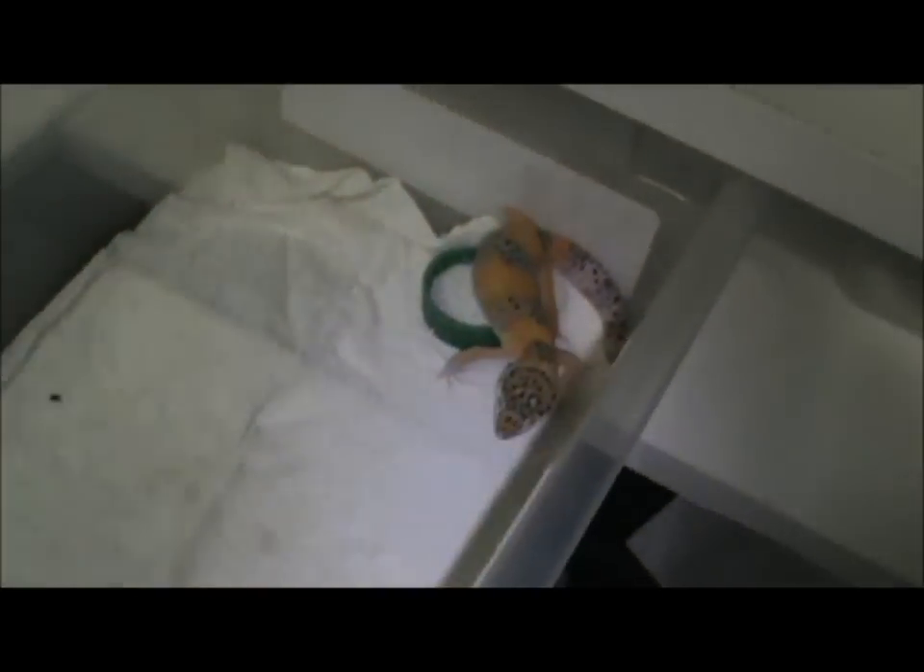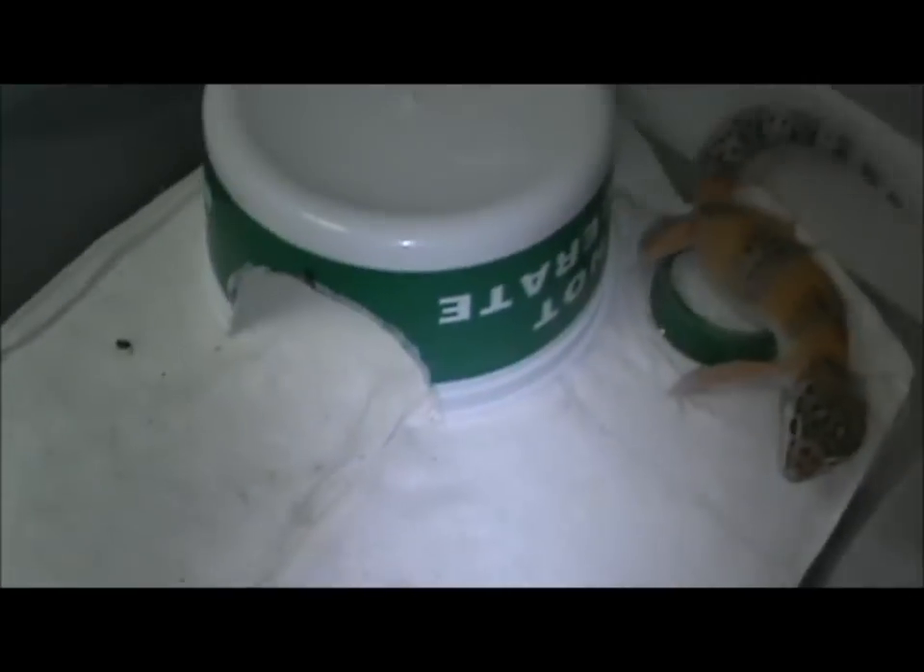I figured it was too pretty to end up dead in some little kid's 10-gallon tank, so I brought it home. I don't know if it's male or female yet — it's still a little young to tell, though it's starting to look like a male.